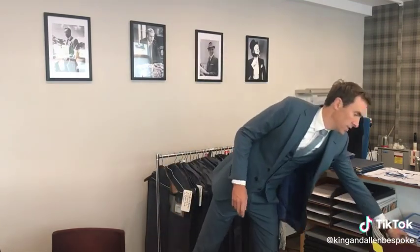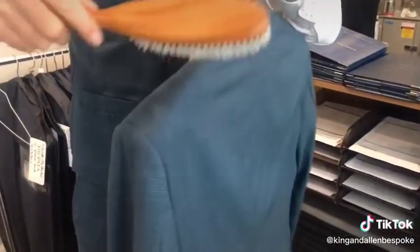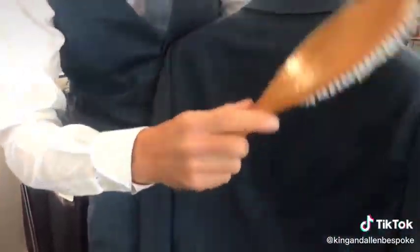One thing you can do to keep a suit fresh after you've worn it is give it a brush. Use a nice clothes brush like this, and when you've taken it off just give it a good light brush all over — that'll take off any dust or dirt that's on it.